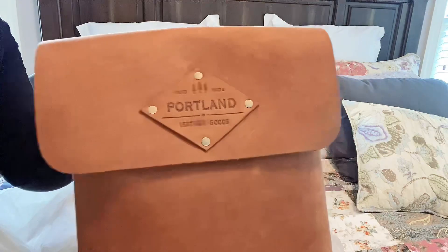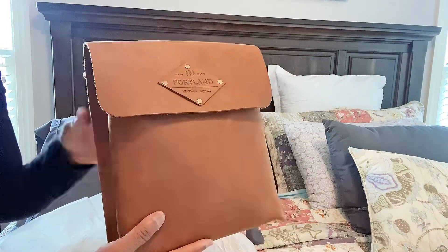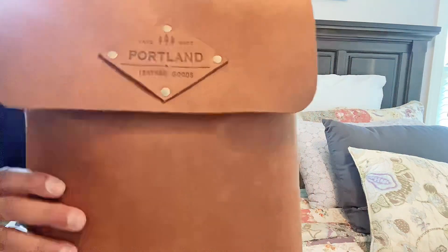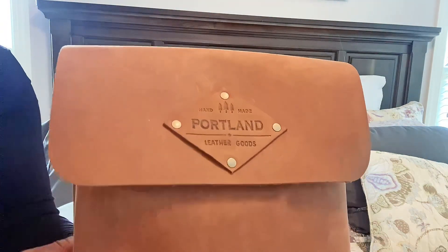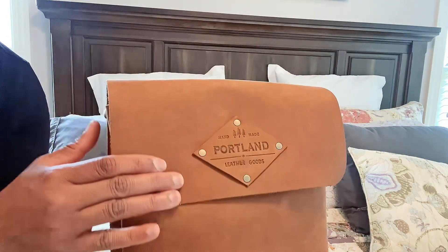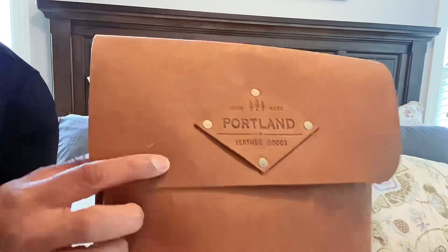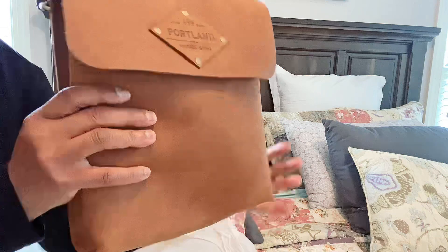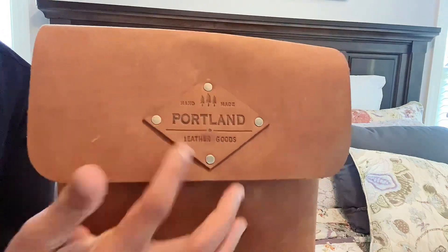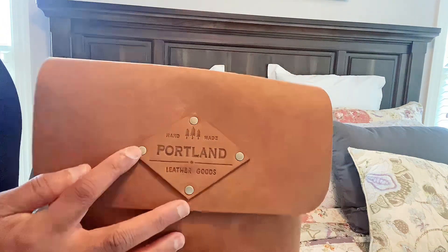I'm going to zoom in a little bit and tilt the camera up so you can get a good idea of what the color looks like. The color is like — if you're familiar with Coach, Vintage Coach — it's a little bit like that British tan as far as the color. But as far as the leather itself, the leather has a little bit of a brushed suede feel to it. It scratches very easily, but you can also just rub it off and it comes off. The leather is really soft — it feels so good. It does have this diamond-shaped logo on here, and it is put together with brass hardware.